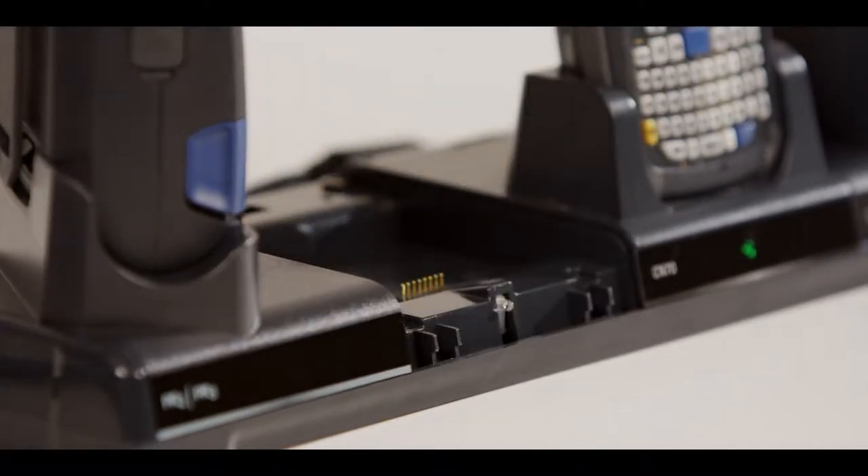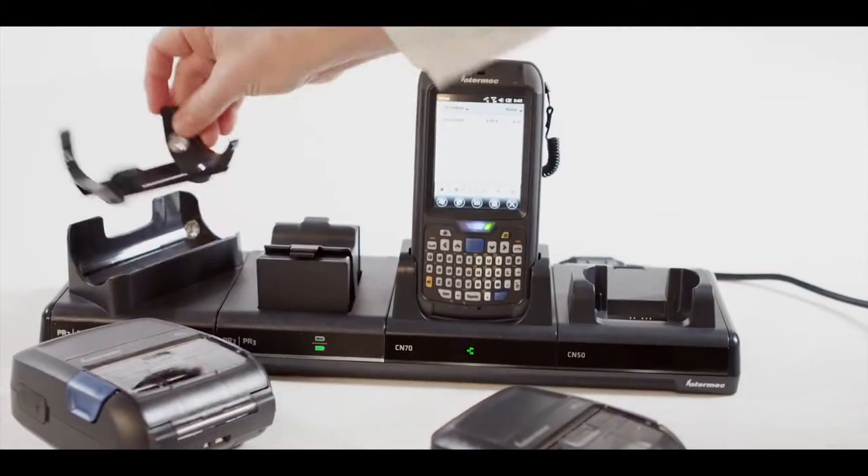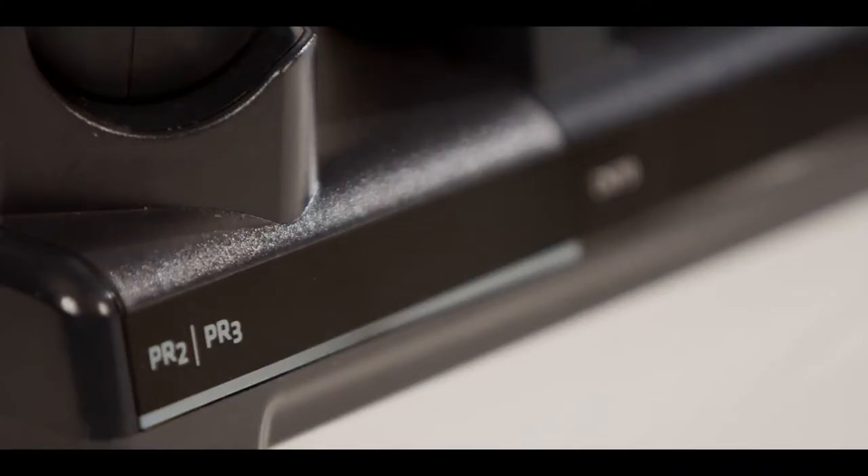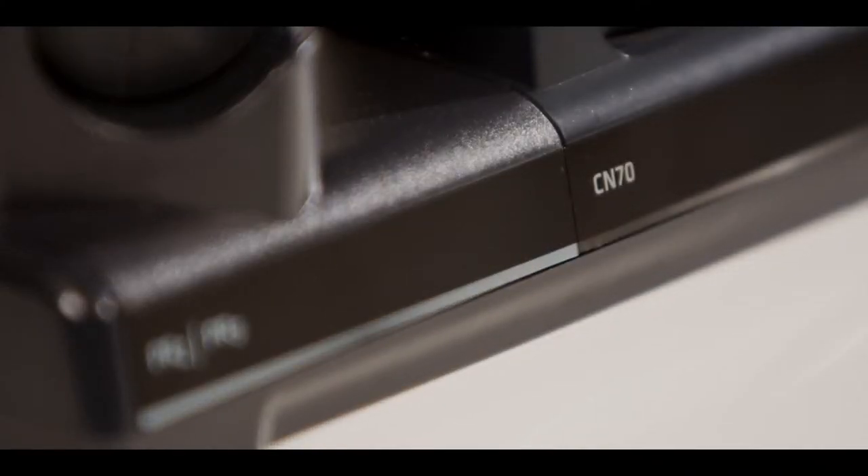Since it uses fewer components, a FlexDoc can translate into 20% cost savings on a wireless docking solution. And when you're talking about upgrading, the FlexDoc can deliver a 70% savings to your infrastructure costs.